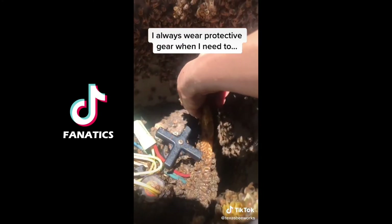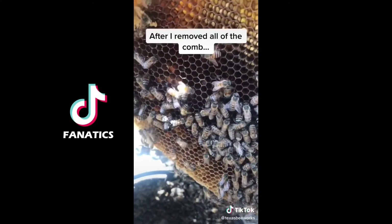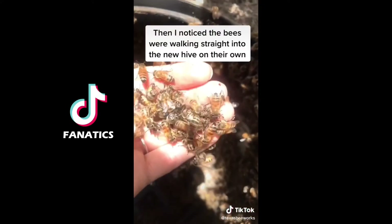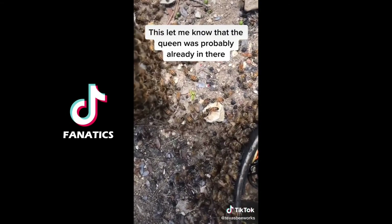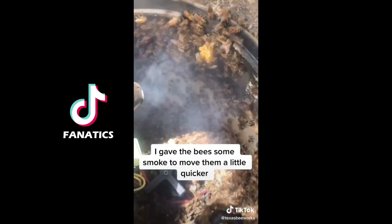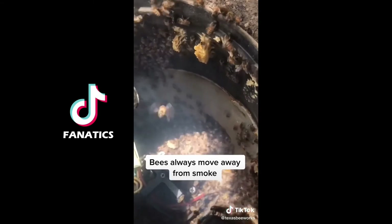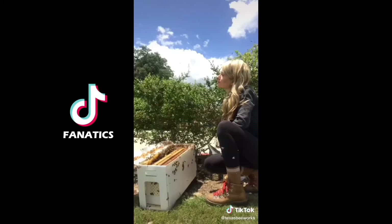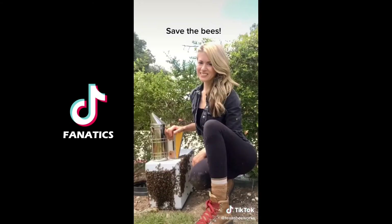I always wear protective gear when I need to, but these bees were very gentle and did not sting me. After I removed all of the comb, I started scooping bees into the new hive with my hands. I noticed the bees were going straight into the new hive, which let me know the queen was probably already in there, so I gave the bees some smoke to move them a little quicker. Just like you and I do, bees move away from smoke, so as I used my smoker the bees marched out of the old hive and into the new one to follow their queen. I waited for all the bees to get in, then closed up the hive, loaded it into my truck, and it was another great day of saving the bees.